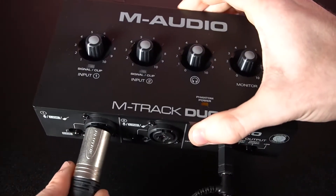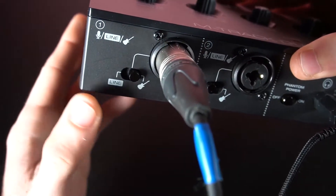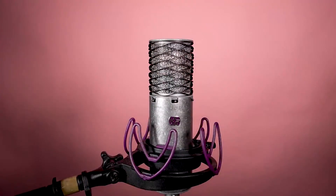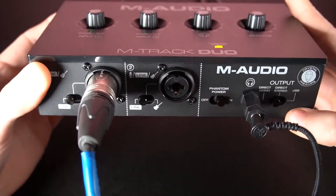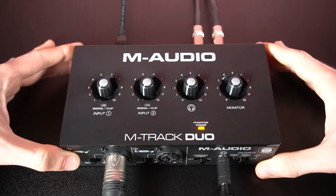For microphones, connect with an XLR cable and set the input switch to line. We recommend only connecting microphones to the XLR input. If you're using a condenser microphone, make sure to turn the phantom power switch on. Enabling phantom power will send out 48 volts of electricity to the microphone to give it power, which is required for all condenser mics.